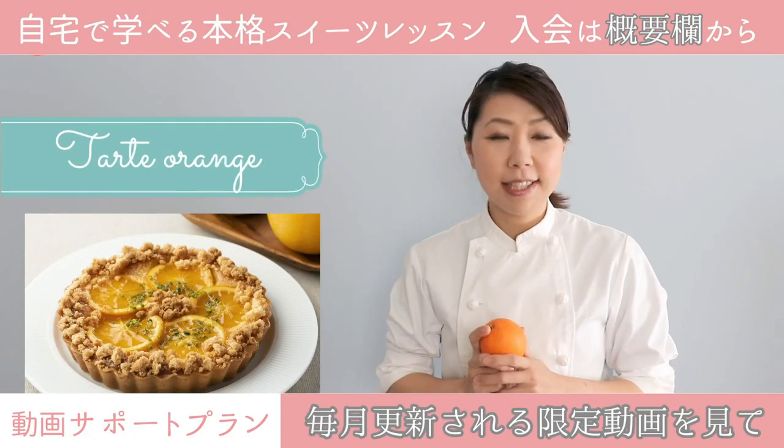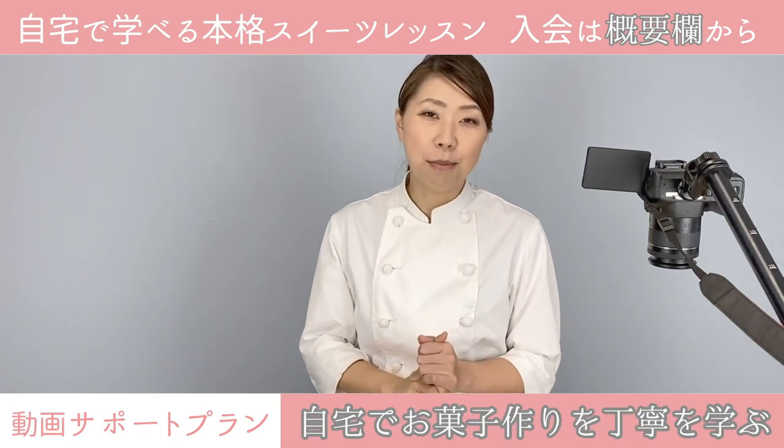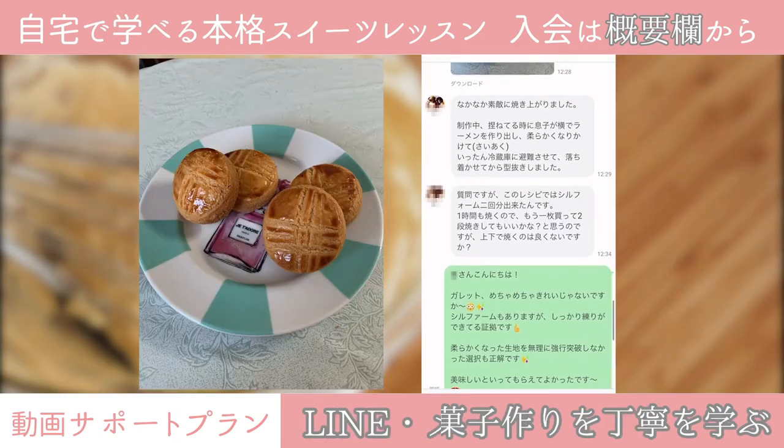This is a recipe of bread. I'm going to show you how to use this technique. I use this technique.